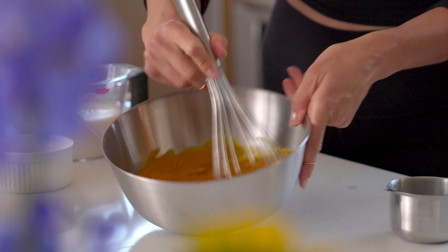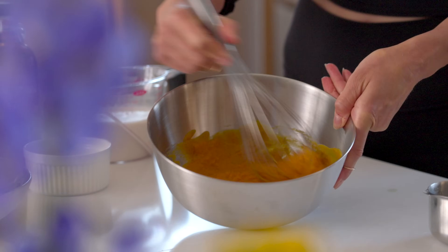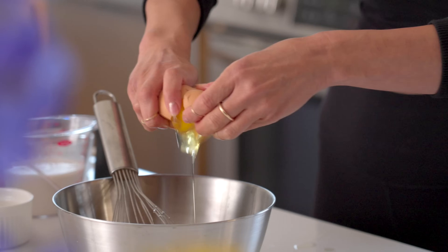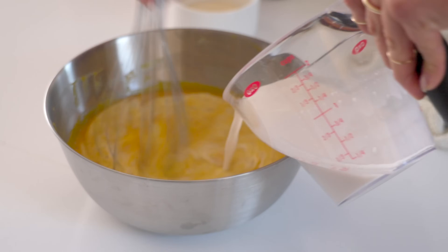First, you always want to start with your wet ingredients. I've got pumpkin puree — it's organic, it's from the can. You can also take your pumpkin, cut them up, roast them until they're soft, and place them into a blender or food processor. Three eggs. And then we're going to slowly rain in a little bit of almond milk also.